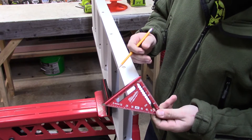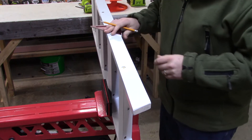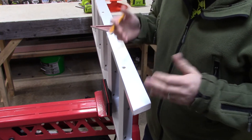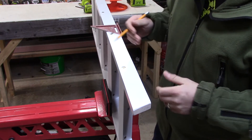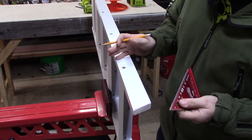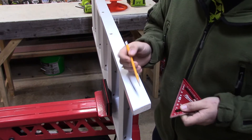Just a quick tip today using a speed square. I'm cutting down my daughter's bunk bed because my daughter on the top bunk keeps hitting her head on the ceiling. Something you have to do when you do that is cut the ladder down.